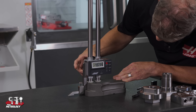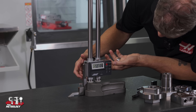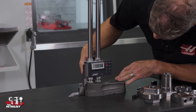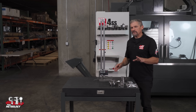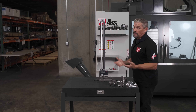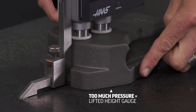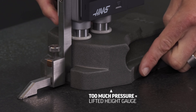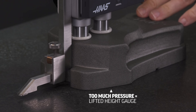I'll bring the scribe tip down to the tabletop to touch off and set my zero. When I touch off on the table, or any surface, I have to be careful to use a light consistent pressure. If I use a little too much force this can influence the reading, and if I keep adding pressure I'll actually lift the base of the height gauge off of the table — not good for the gauge, and I've also ruined my measurement.